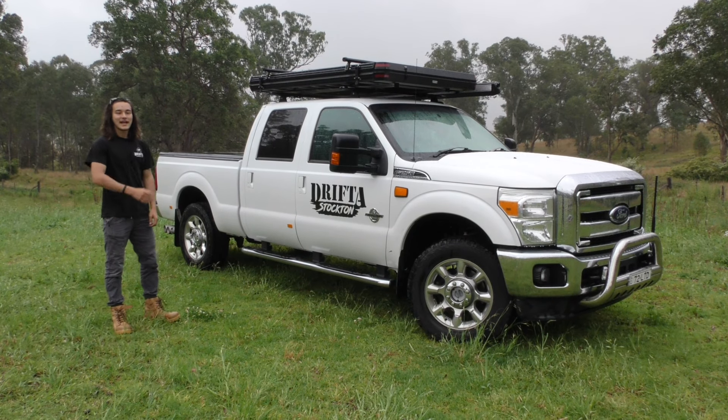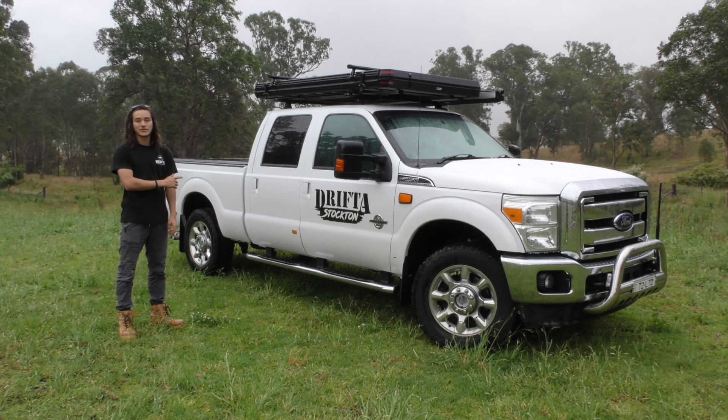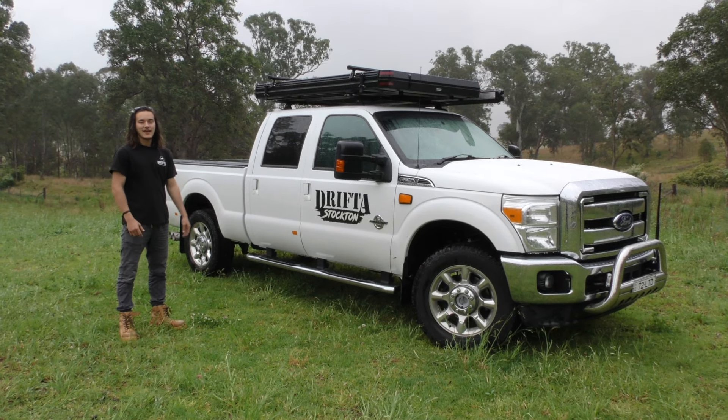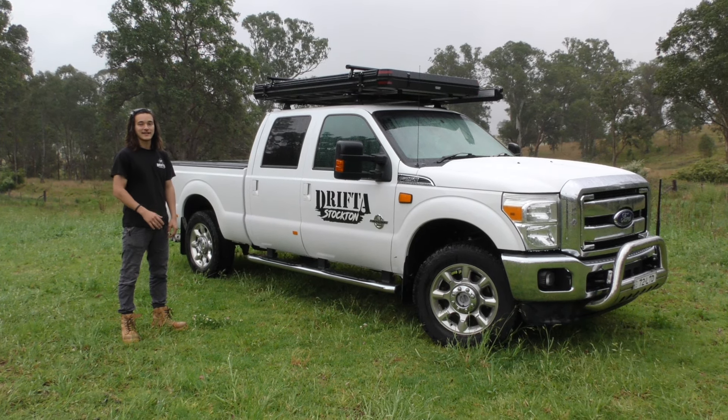Hey guys, Kyder here from Drifter Stockton. Behind me I've got a Drifter Stockton hardshell rooftop tent — this is the 1.4 size mounted up on this F250, and in this video we're going to run through some of the features and give you an up-close look at the tent in person.